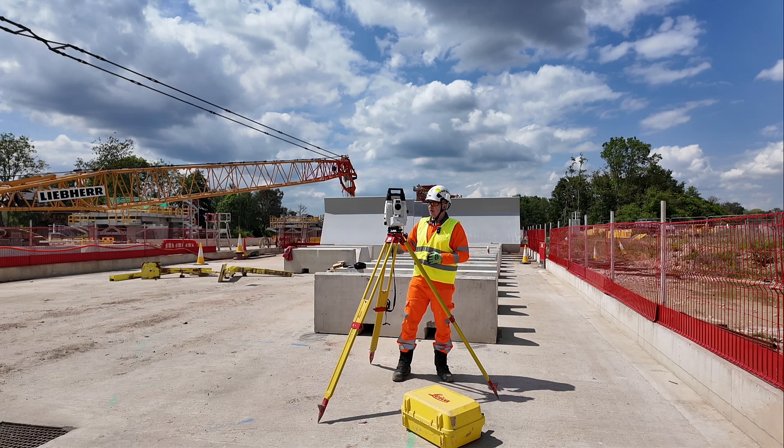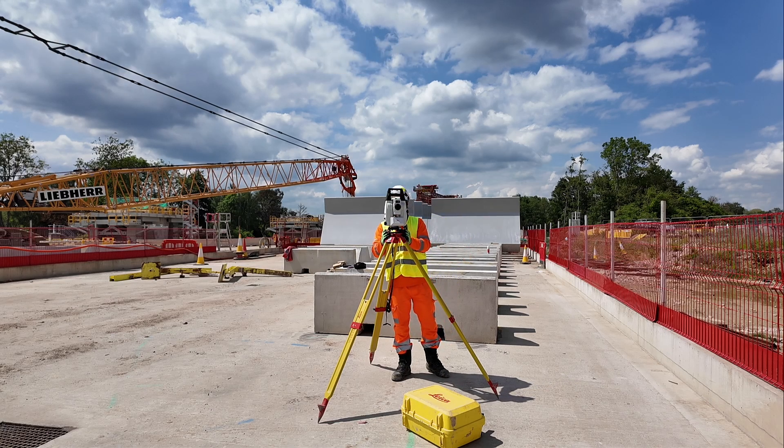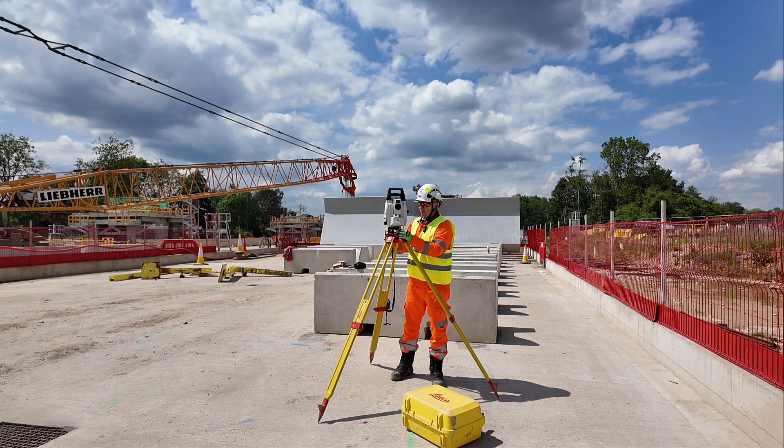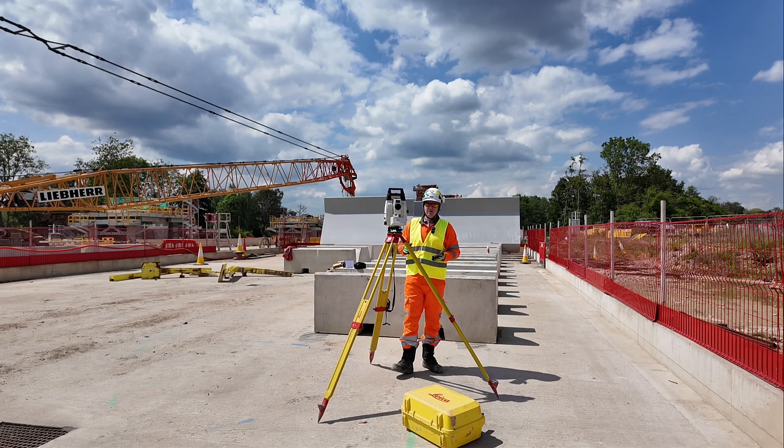Now we're going to be leveling using the bubble. We use these two bolts — in and out — to set the instrument in one direction, and then the last bolt to set it in the perpendicular direction. So in both directions we level the EDM and then we're good to go.